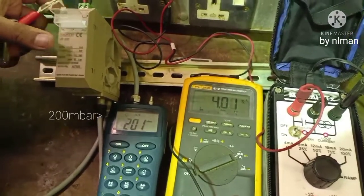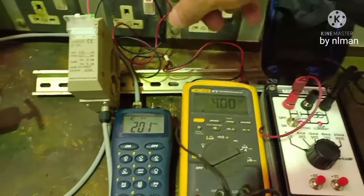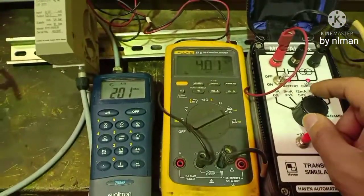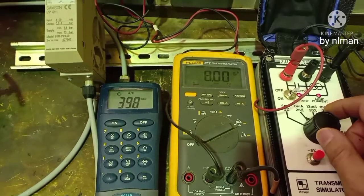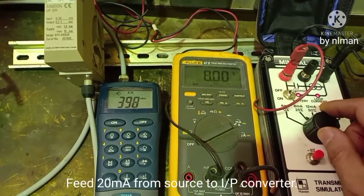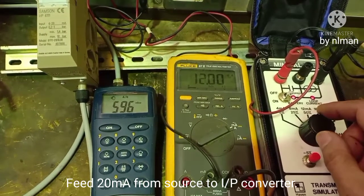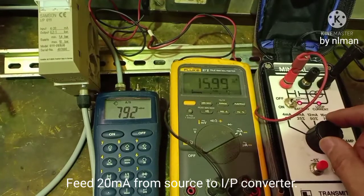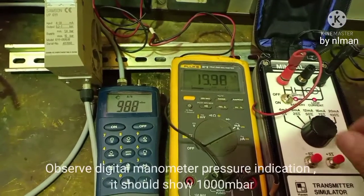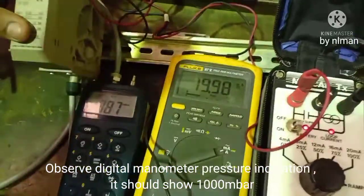Now we have adjusted zero. We will increase the input and see — we can now go forward. Make a little adjustment: increase the span and make it one.